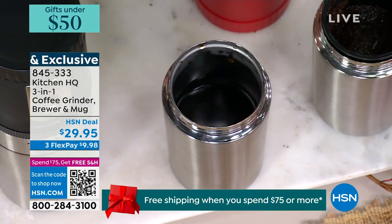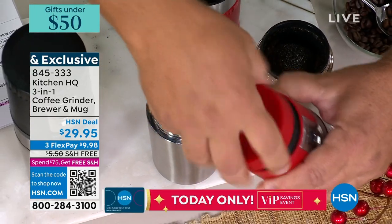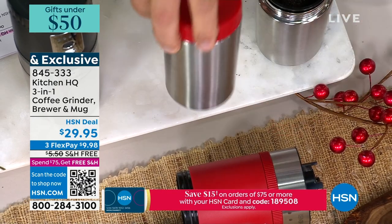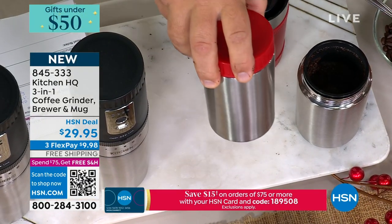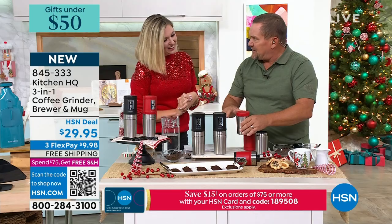Here's the cool part: on the top of the grinder, we've built in a lid so you can take this off, put it on your travel mug, and you have a fresh hot cup of coffee ready to go in the car or to take with you outside for camping. It's fantastic.